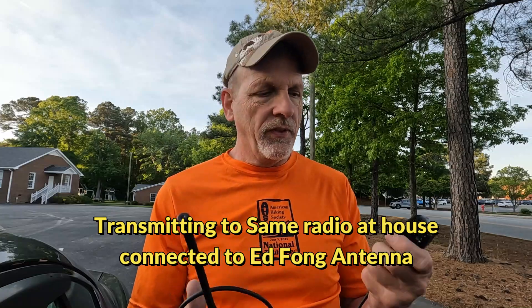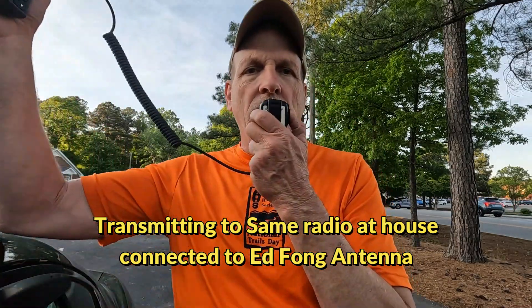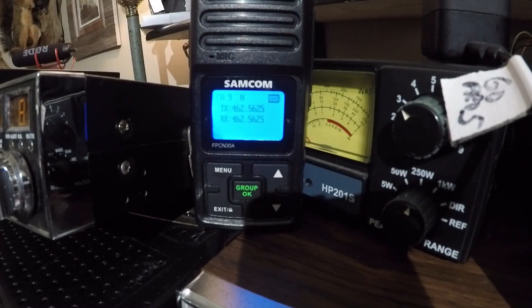Regular antenna, one mile away. [Audio test transmission repeated.] Regular antenna one mile away — transmitting audio check.